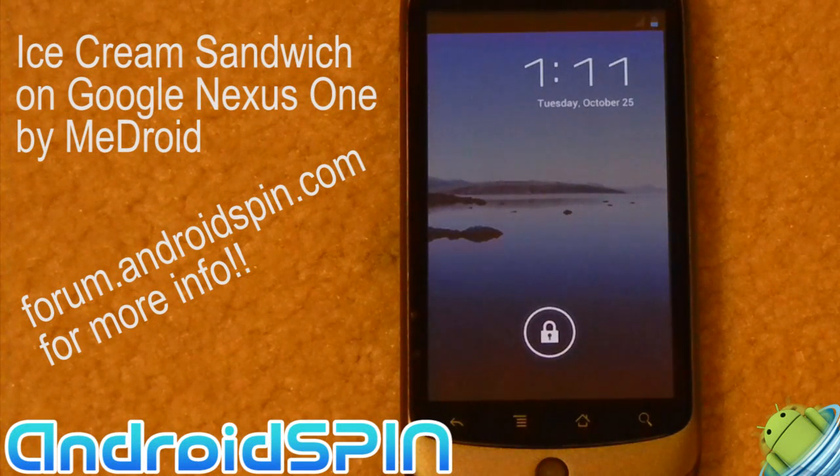I've created a thread on Android Spin forums where I've taken all the information I could find, translated it, done an update, and posted the ROM. It's all there if you want to take a look.